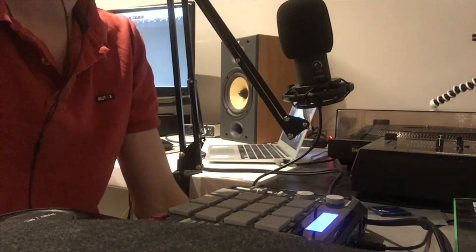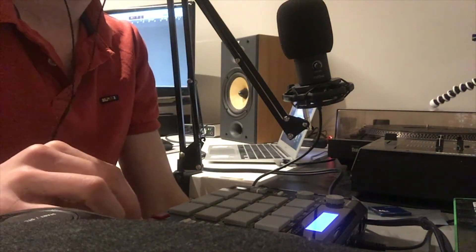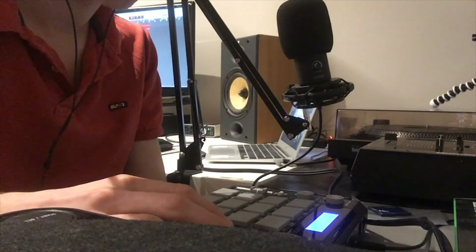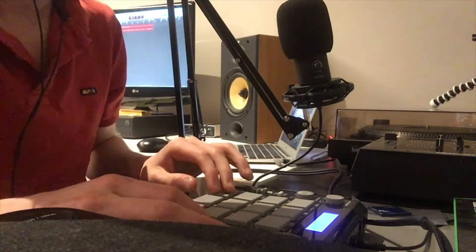It's got a really cool bass and obviously with the BitCrusher it gives you that feel to it. I think the tempo is something like 94, so let's see.